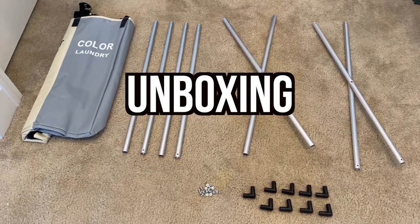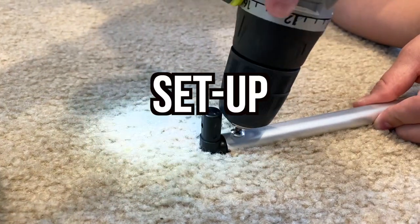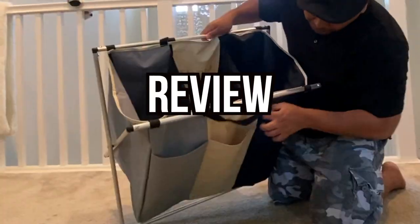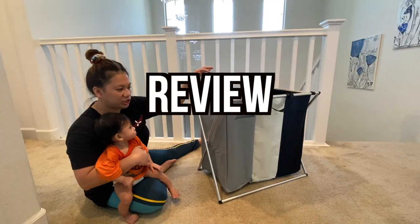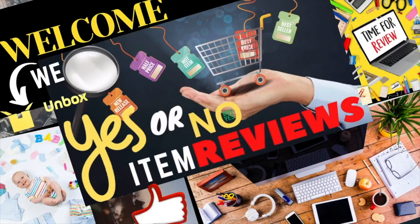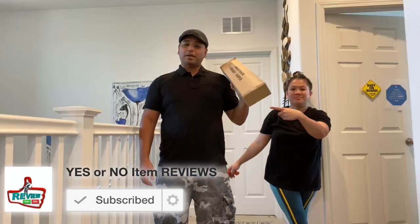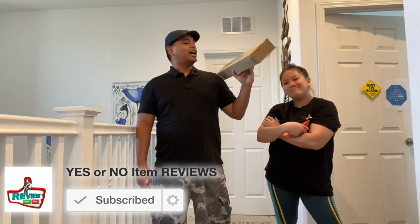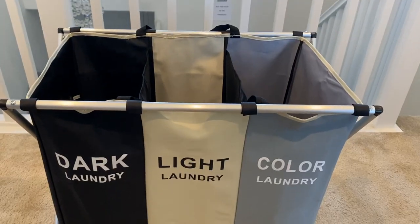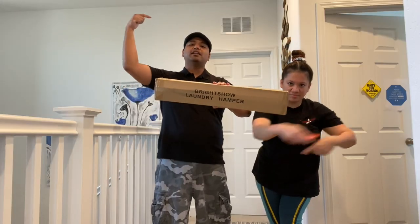So this is everything that should be inside that box. Hey guys, welcome back to another episode of Yes or No Item Reviews. My name is Omar and today's item is the Bright Show laundry hamper, and we're going to unbox that right now.